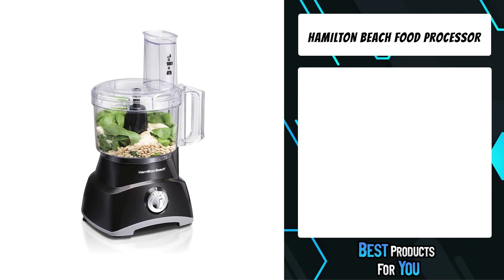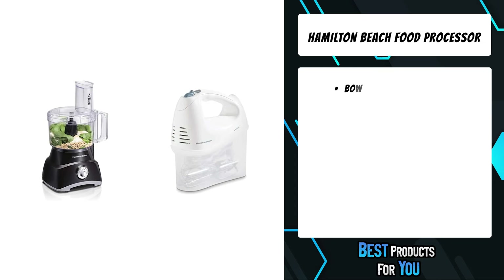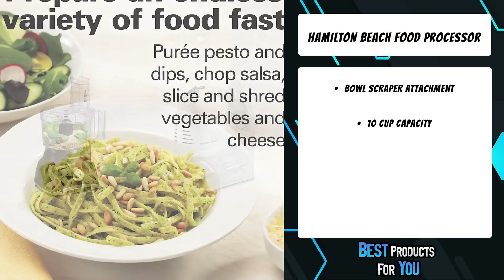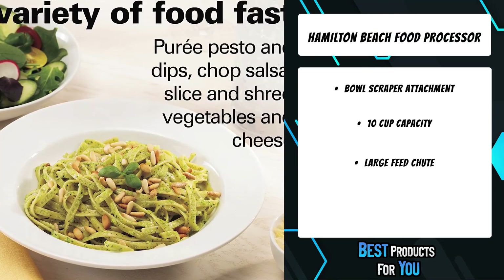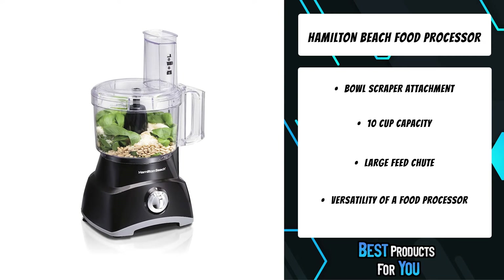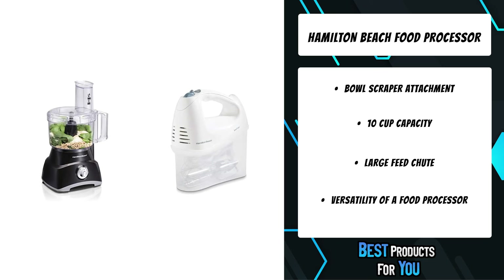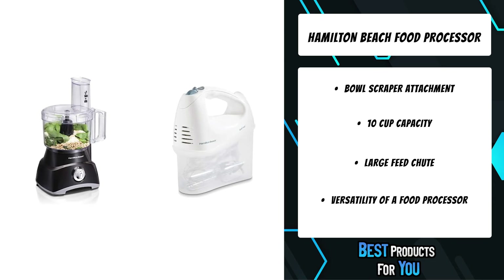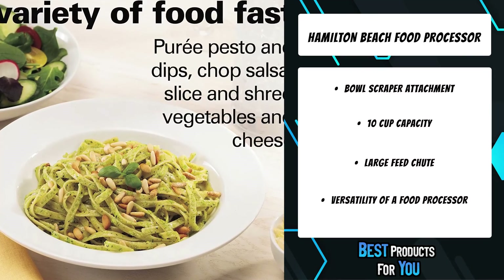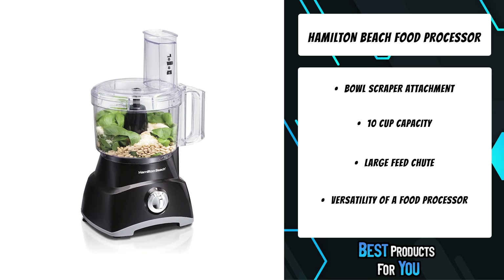The first product on the list is the Hamilton Beach Food Processor. One of the biggest frustrations in food processing is stopping to scrape down the sides of the bowl — all this stopping and starting is inefficient, especially when you need to get dinner on the table. With the Hamilton Beach Bowl Scraper Food Processor, you save time when chopping or pureeing, with no need to stop and remove the lid to dislodge food from the side of the bowl. The built-in scraper does the work for you, and you can use it while the processor is on or off for continuous processing.